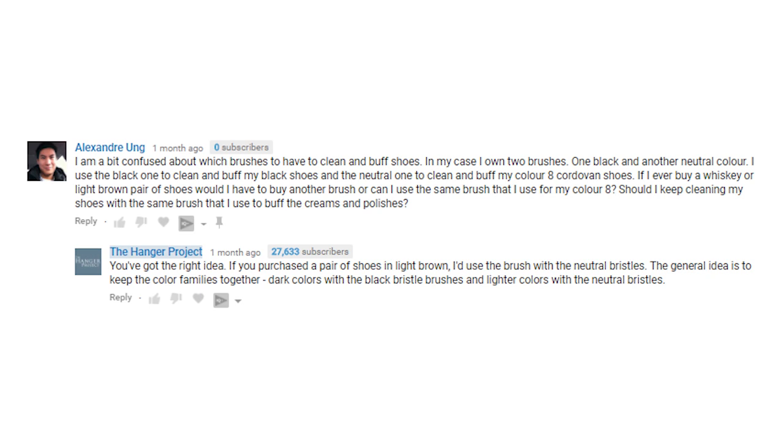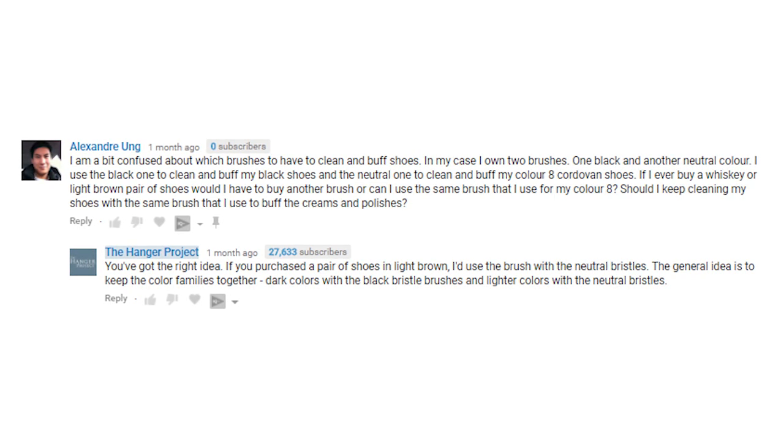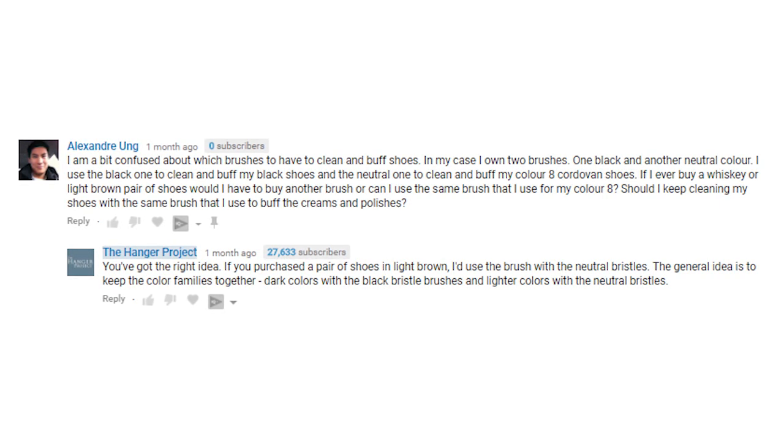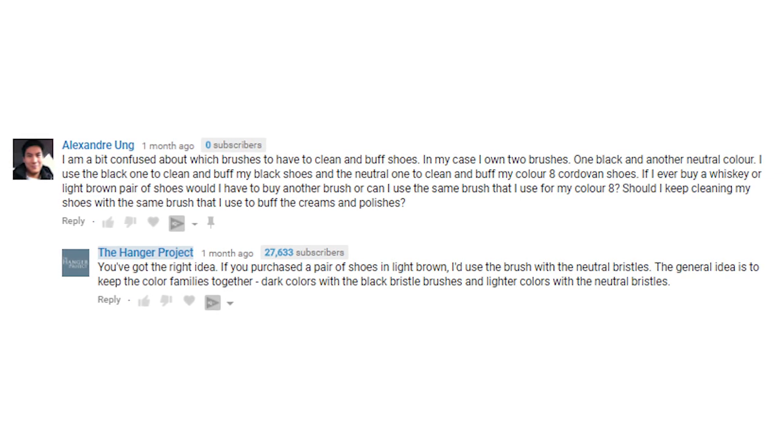Our next question is from Alexander Ung on our George Cleverly First Polish video. He writes: I'm a bit confused about which brushes to use to clean and buff shoes. I own two brushes — one black and one neutral. I use the black one to clean and buff my black shoes, and the neutral one for my cordovan shoes. If I ever buy a whiskey or light brown pair, would I need another brush, or can I use the same one for my cordovan? Should I keep cleaning my shoes with the same brushes I use to buff creams and polishes?